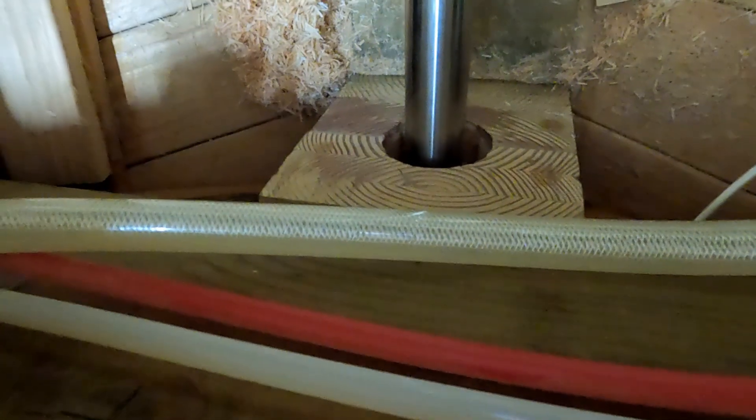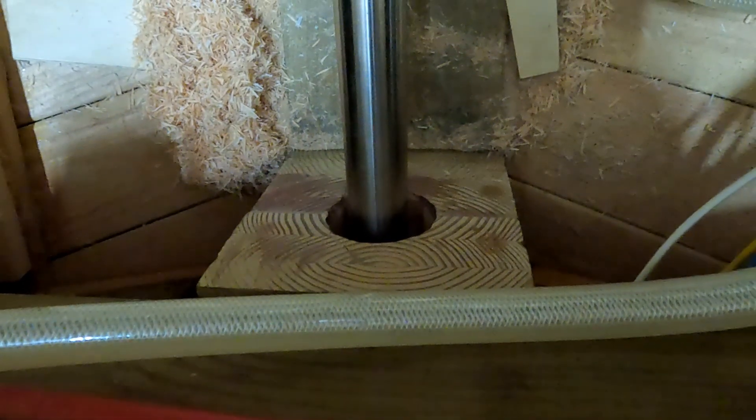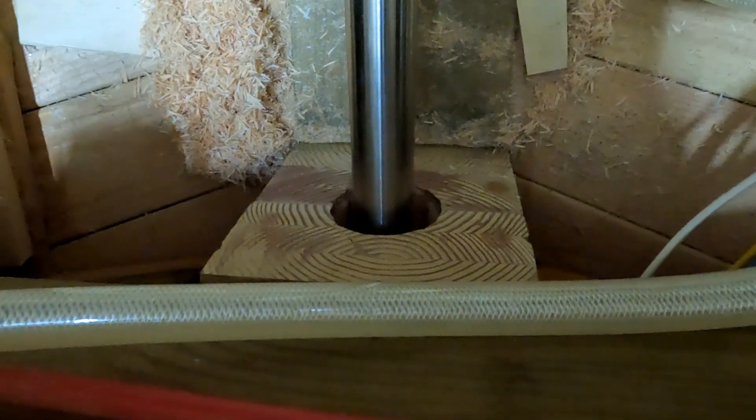So far, as you can see, the shaft is sitting pretty much dead center in that opening — it feels like there's about equal space all the way around. We'll have to see how that goes, but that's the next job. Hopefully tomorrow we can get the stuffing box on there.